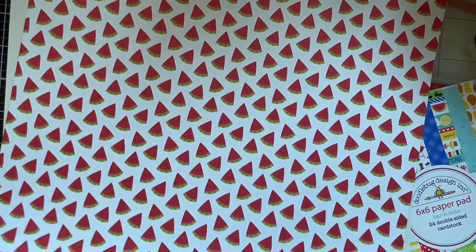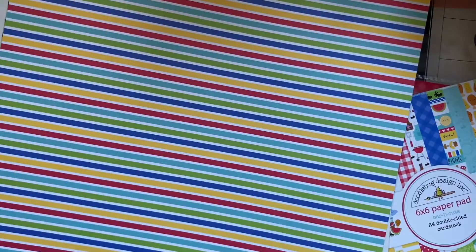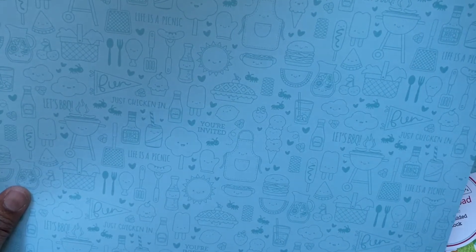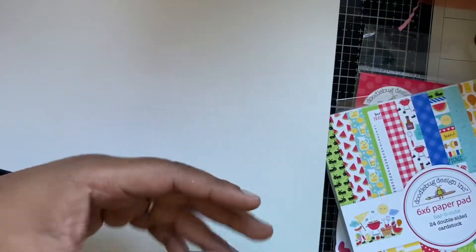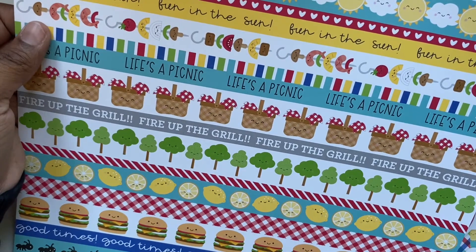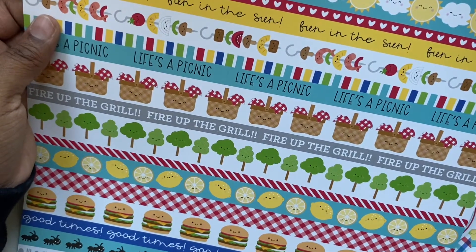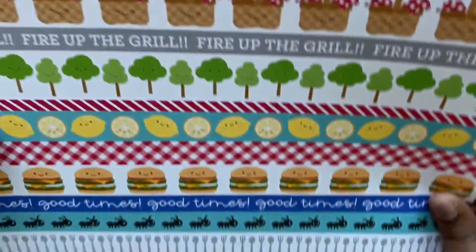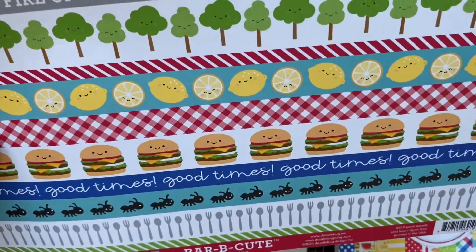Then we've got a couple more sheets — the watermelons and again that green textured-look that's not actually textured to the touch. We've got the multicolored stripe and the blue background page, the ant page — actually ants on grass, I just thought it was a green background. And then these ones which are strips you could cut apart and use as washi on cards and things. So that's super cute — 'fun in the sun', 'life's a picnic', 'fire up the grill', 'good times'.